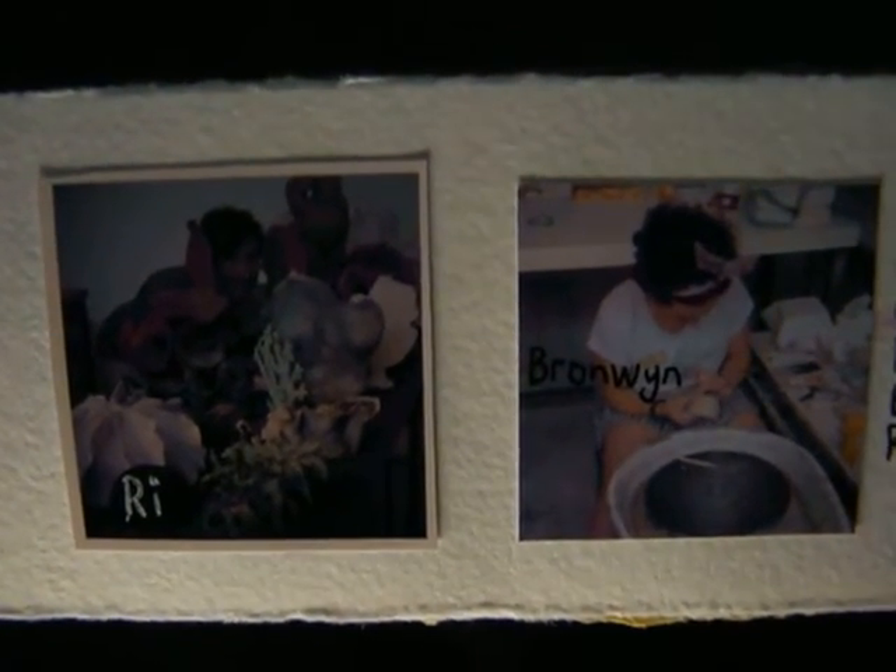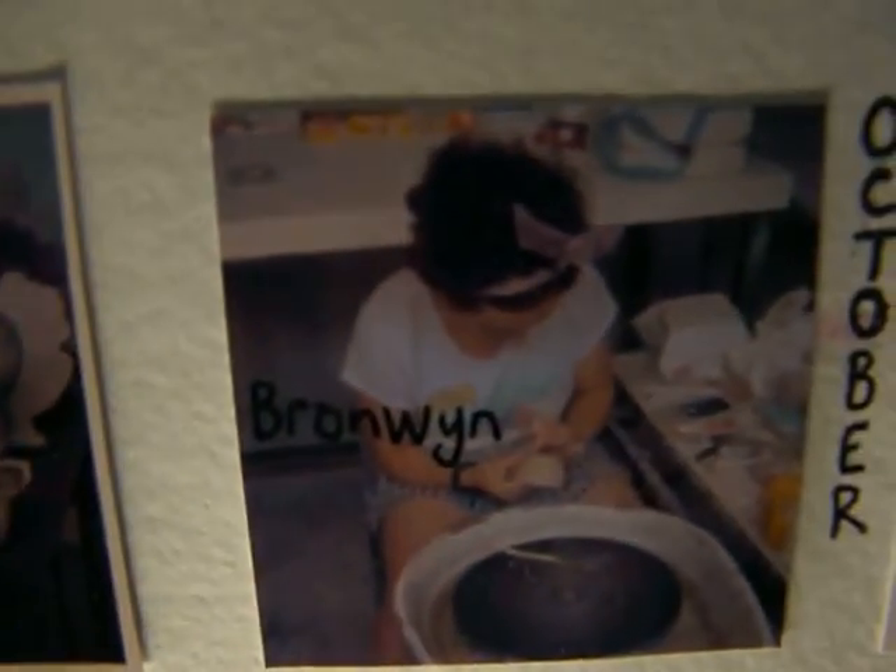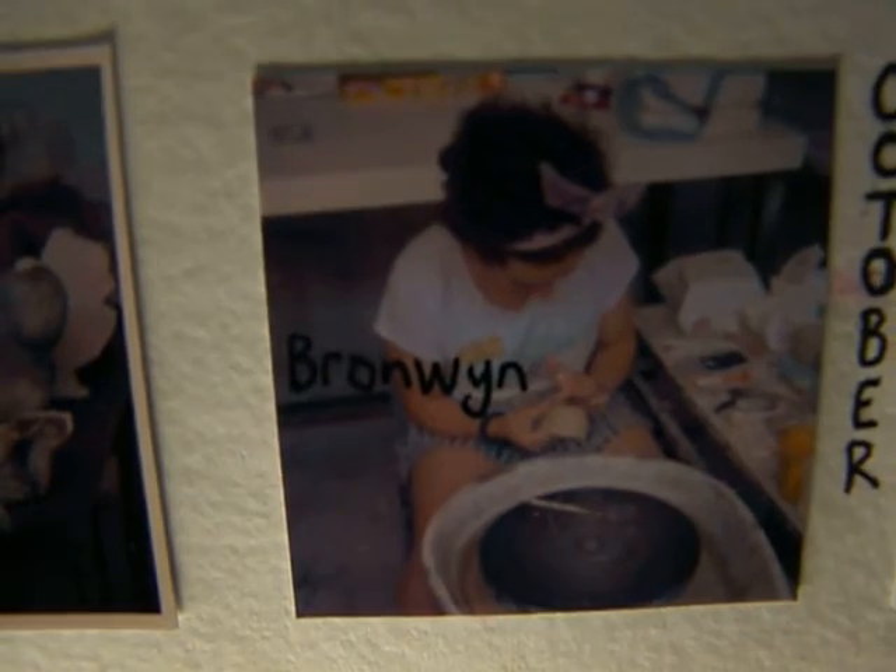Towards the end of September, the art students were getting ready for the end of year. Here are Ree and Bronwyn, two art students. It's hard to see Ree — she's hiding behind her amazing ceramic work. Bronwyn is also working at the potter's wheel. A couple of good photos there.